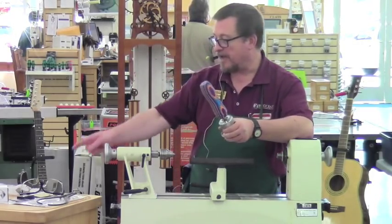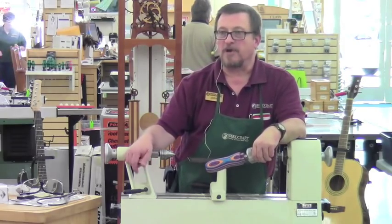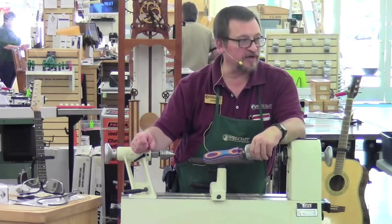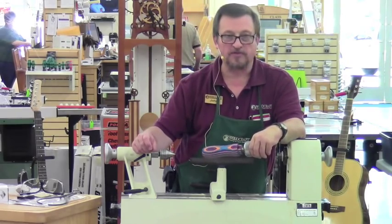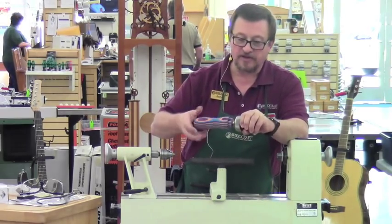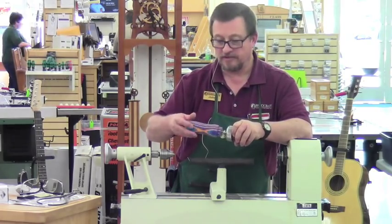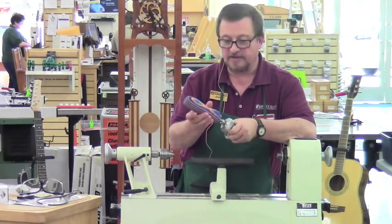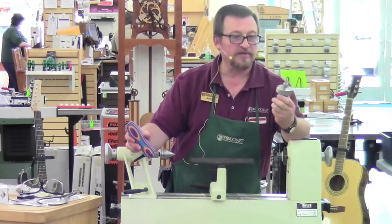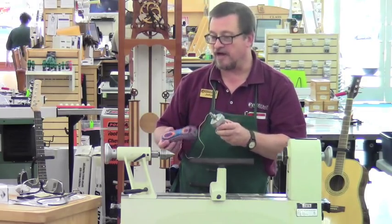This matches the thread pattern on the bottle stopper — the larger of the two bottle stopper kits — three-eighths of an inch by 16 threads per inch. The way that I like to turn these is actually on the bottle stopper mandrel, and you can see that it threads on there very nicely. It's a very solid attachment.